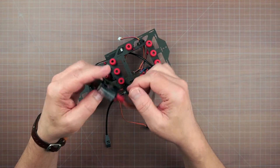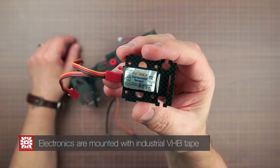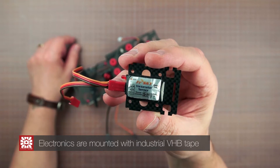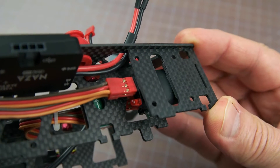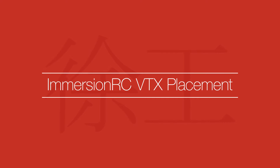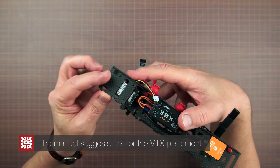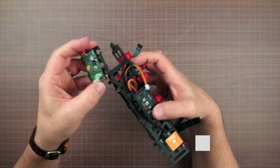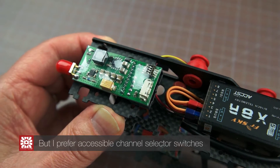The EZOSD provides altitude and battery telemetry, but I added the FrSky module so that I could program audible and haptic alarms into my Taranis.